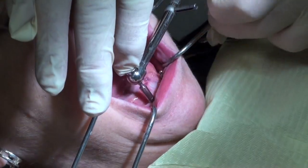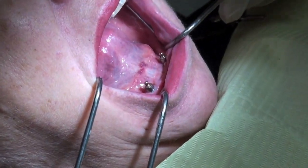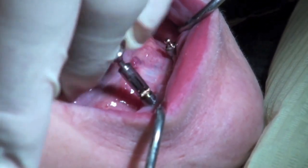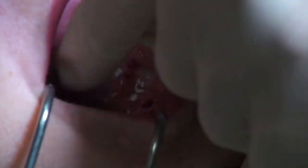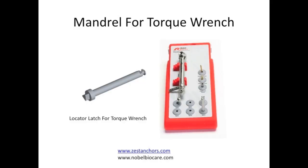Once you get it loosened you can use finger pressure to easily remove this. Some of these are single piece — this is actually a double piece ball attachment. These were great, but the ball attachments are actually a little higher than what the locator is, so we're actually going to gain a little room.